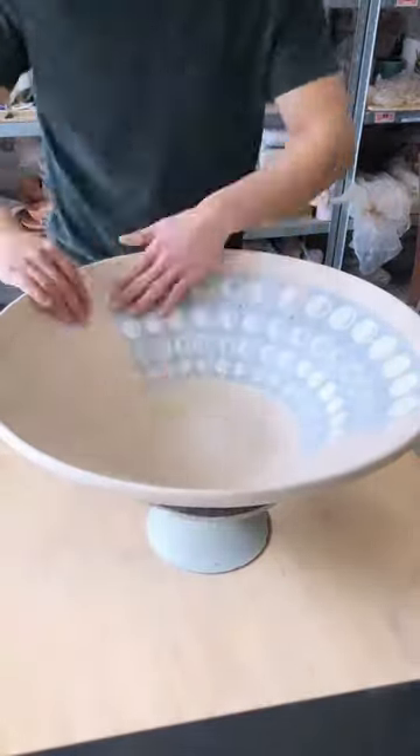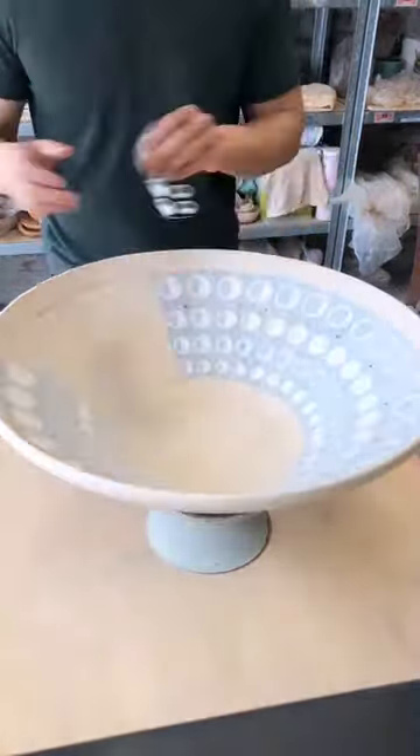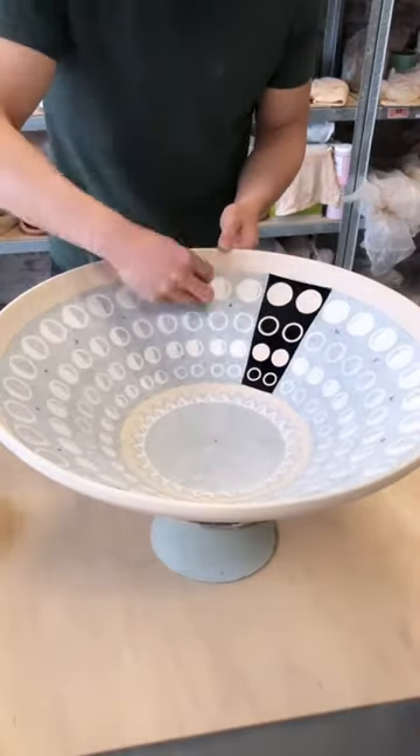The transfer tape that I applied earlier allows me to apply these floating pieces while retaining their perfect position. Once adhered, I can remove the transfer tape.